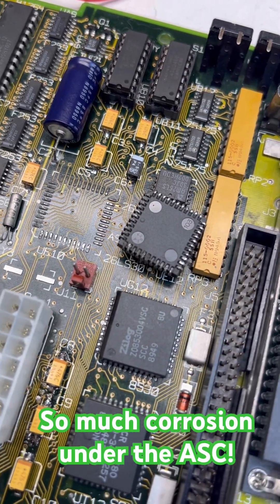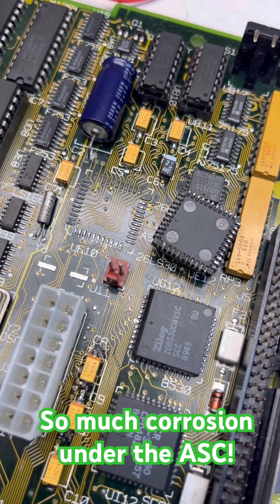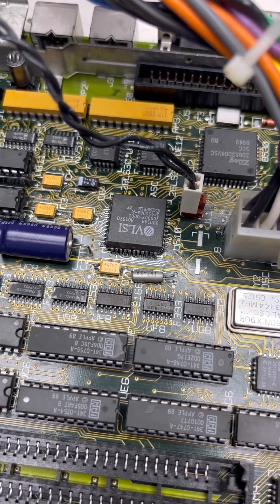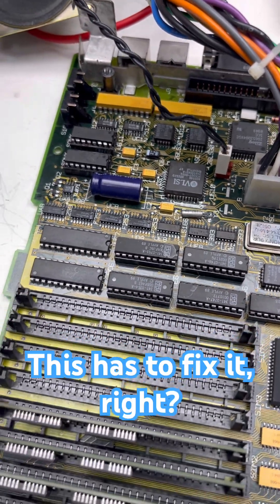Looks like half of the pins on the ASC — the sound chip — were basically corroded and not touching. All right, we got the ASC re-soldered on there. Let's see what happens — three, two, one...